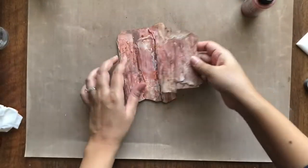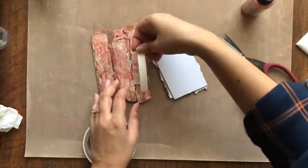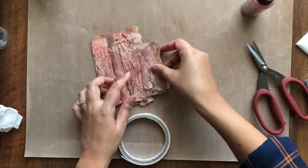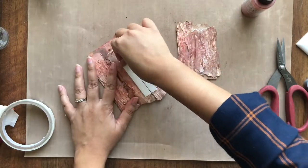Once I am satisfied with the colors, I am adhering the smaller tag on the right side of the bigger one, keeping it a little out of the base. I am using double sided foam tape here — you may also use hot glue.